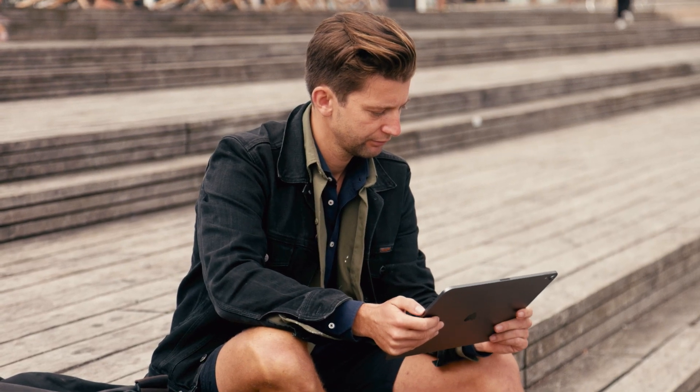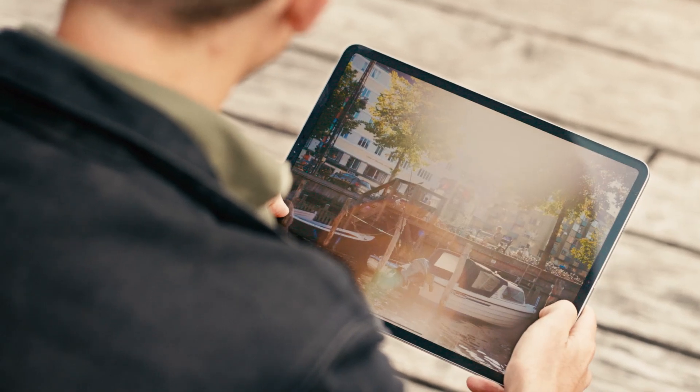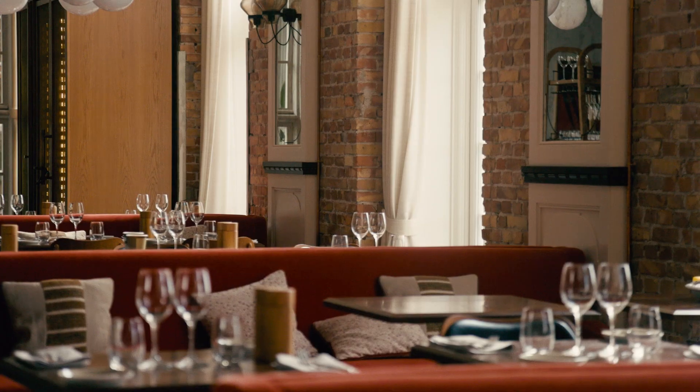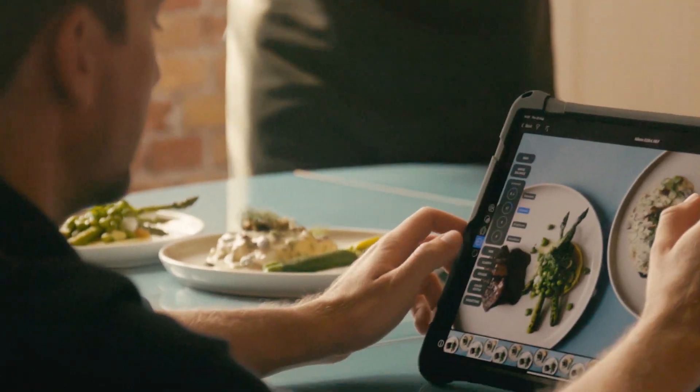When I'm doing travel projects it's often a big mix of sceneries, people and food. For me it's important to have my setup as simple as possible, keep it lightweight and as portable as possible.